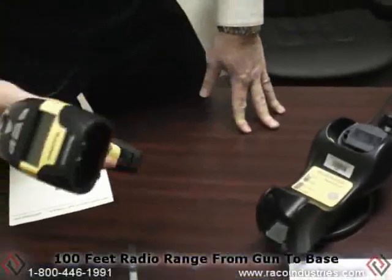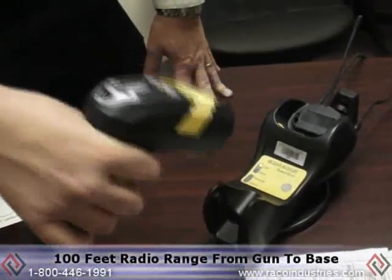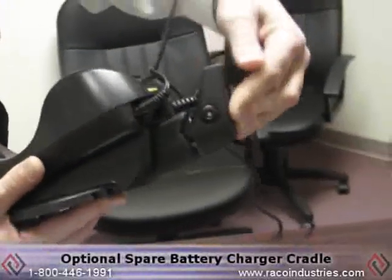We have a radio range of 100 feet from the gun to the base. It's real simple to install — you scan a barcode, stick it in the cradle, and it beeps one time. I just married the gun to the base, and now I'm ready to read barcodes. We offer a spare battery slot where you can have a spare battery charging right off the cradle.